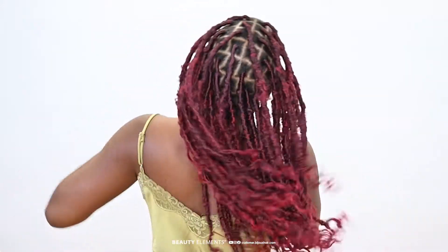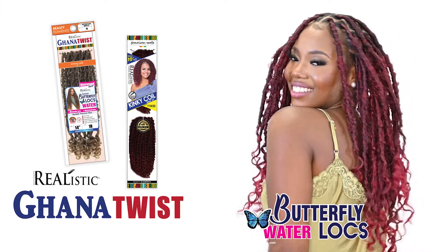All done. Realistic Ghana Butterfly Locks Water 14 inch.